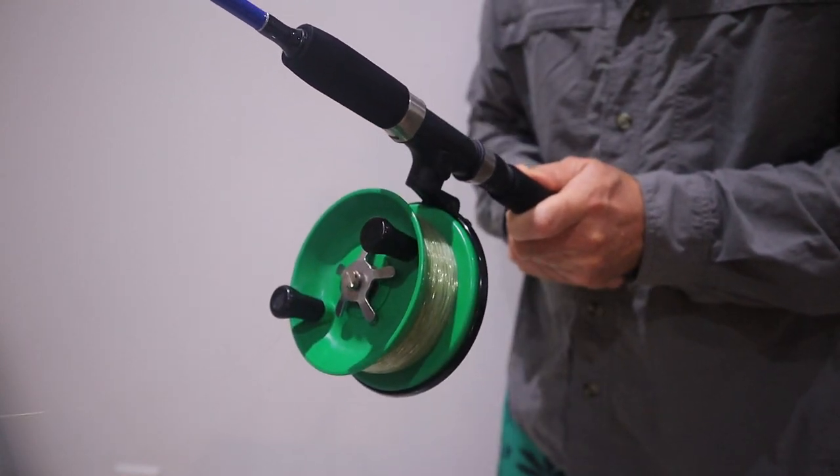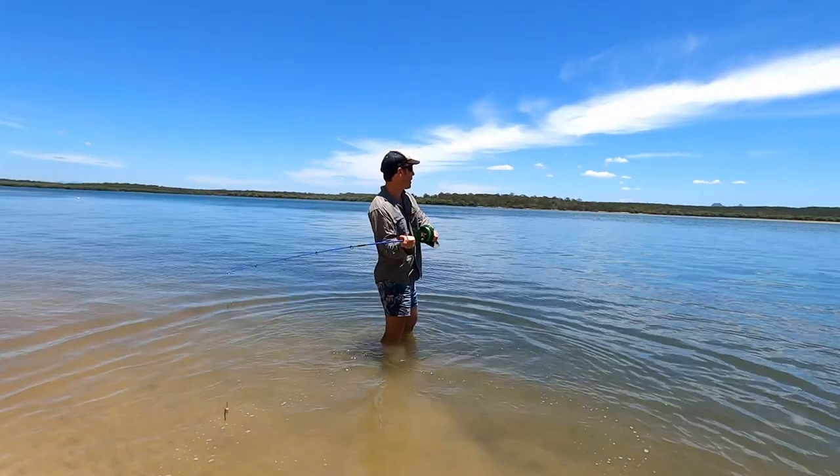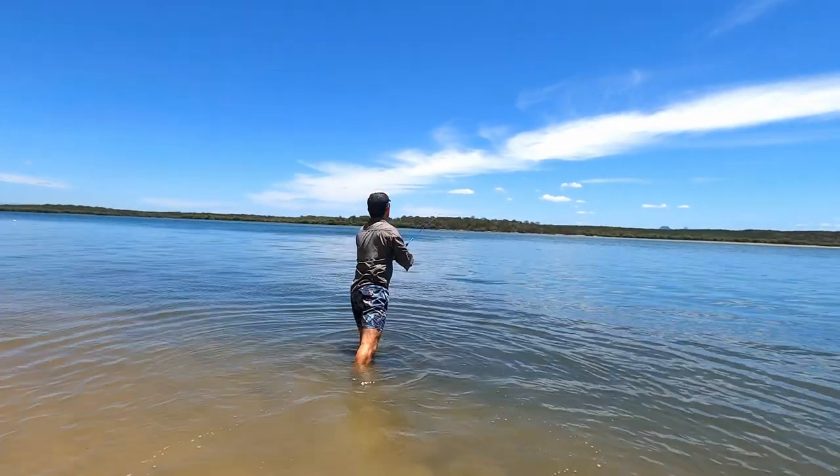Alvey reels are quite unique in their design and are termed side cast reels. When casting, the reel is turned 90 degrees to the rod — in this position the line freely flows off the spool, allowing a longer cast.